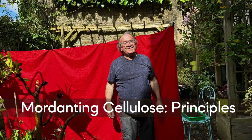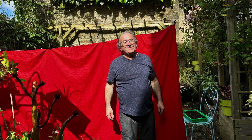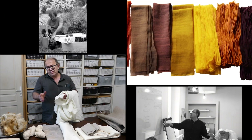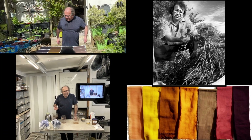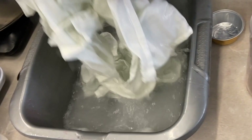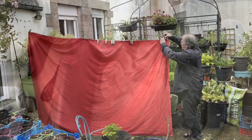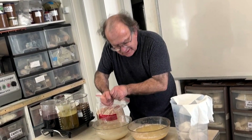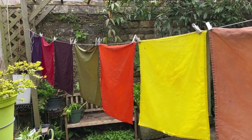Mordanting cellulose — principles. Michel Garcia has refined his mordanting techniques for cellulose fibers over three decades. His innovation, particularly the dry-and-fix application of aluminum triacetate mordant, has significantly advanced the field. In this tutorial, Michel demonstrates how to evenly apply this mordant on large fabric pieces to achieve vibrant colors, and introduces a novel iron-aluminum mordant formula for achieving earthy tones on cellulose.